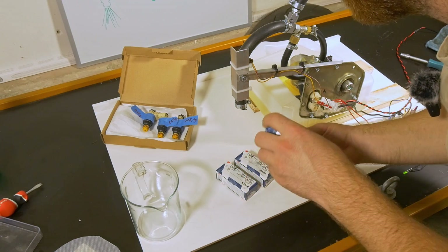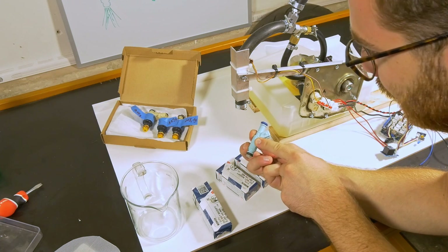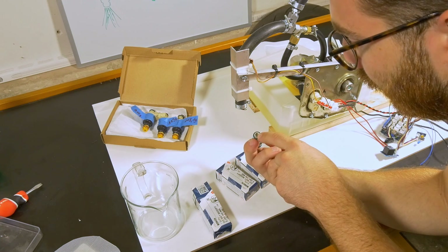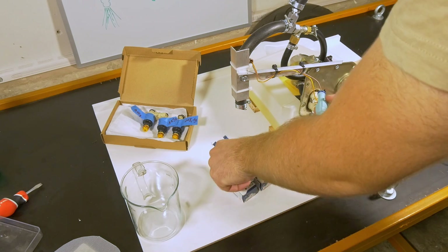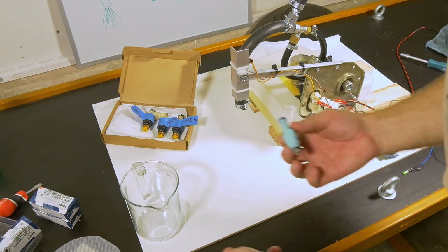Next up is testing the brand new injectors that I've just bought. They are exactly the same specification as the original ones except for the hole numbers — they are four-hole, so the spray pattern should be nicer. I'm going to test all three of these as well and we're going to see how they compare.